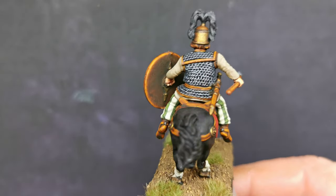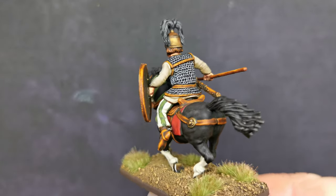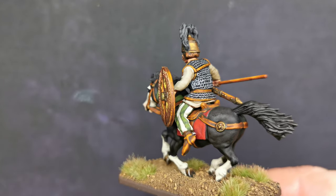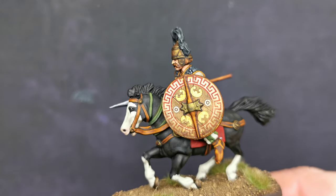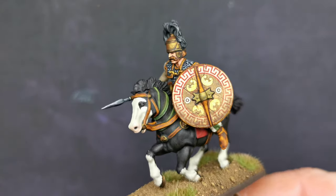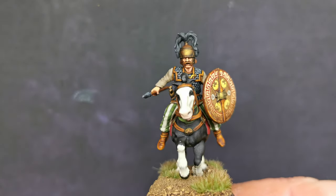The usual sort of standard technique that I do for chain mail, which I have done in one of my tutorial videos. Same with the shield and the leather — they are both in my tutorial videos. There is nothing really different to what I have done there.